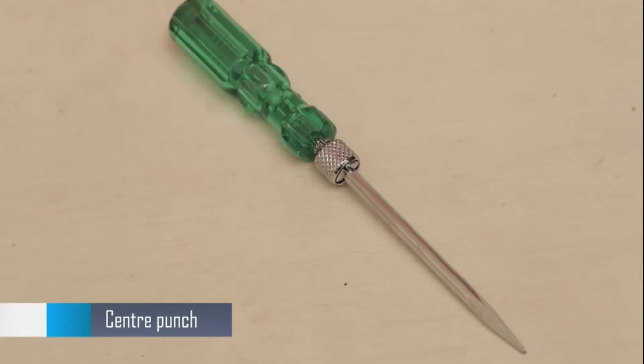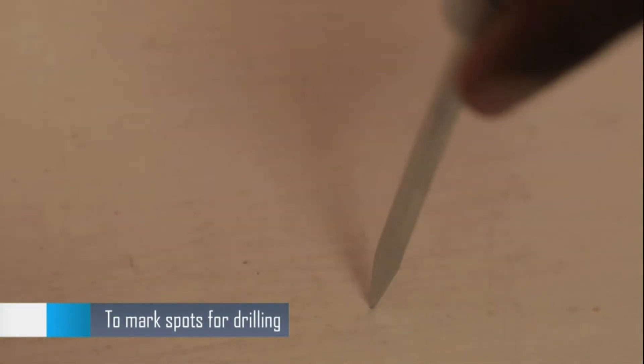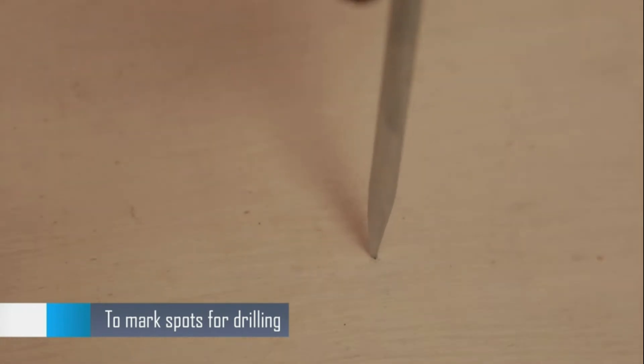A marker is used to mark holes to be drilled. You can also use a center punch in place of a marker to mark the spots before drilling.